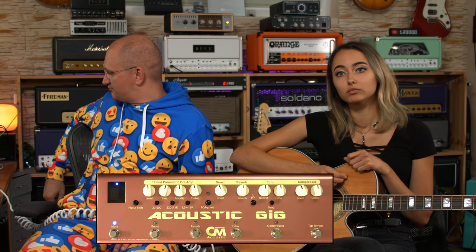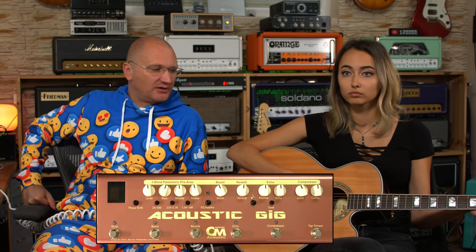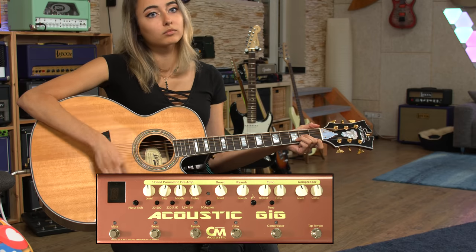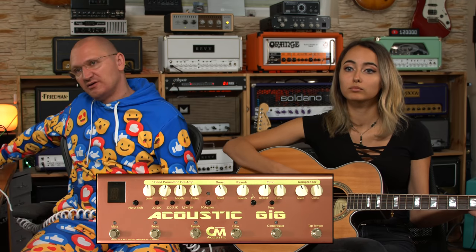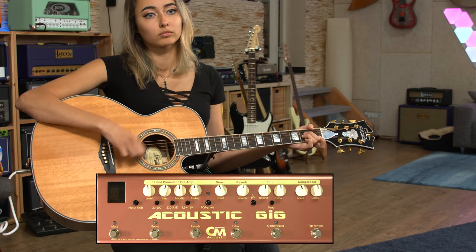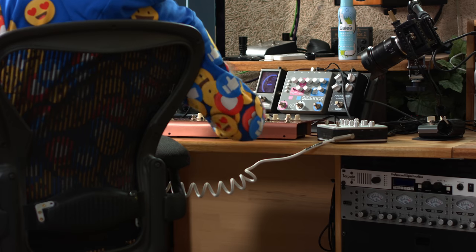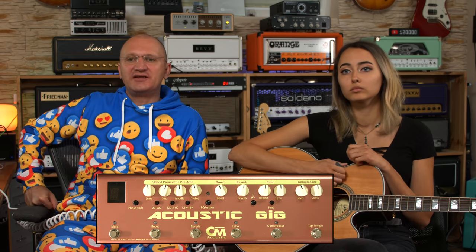I'll first show you the sound without the Aura, and then with the Aura, and then you'll know what the acoustic gig adds. So this is with blend all the way down — the totally dry piezo sound. And now I'm going to blend in the Aura, and this is what the Aura will do digitally to the signal. Everything else on the Aura is flat, so everything else you're gonna hear is from the Acoustic Gig.